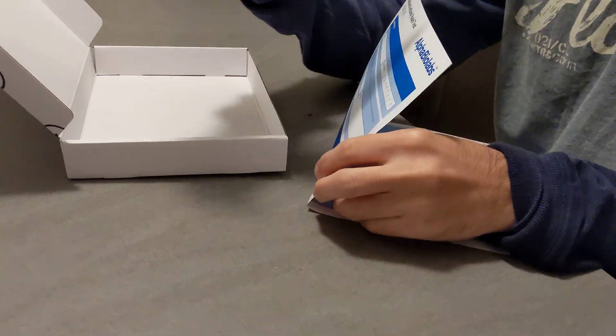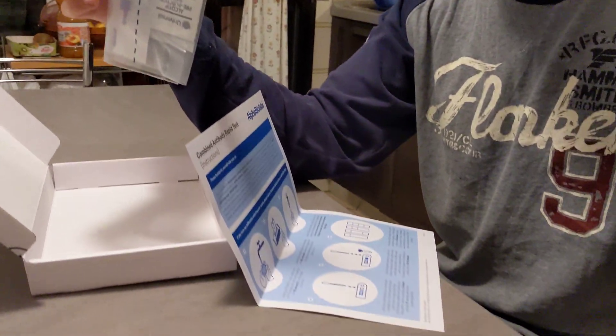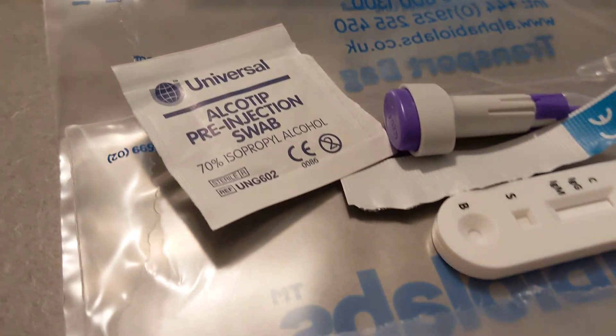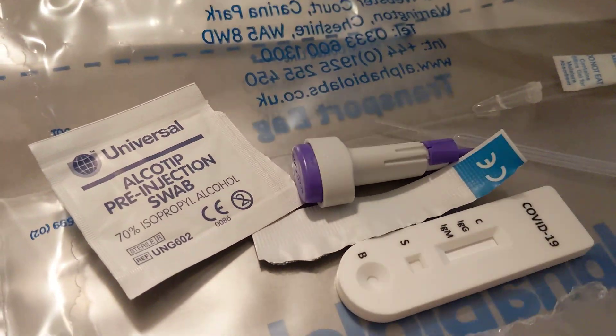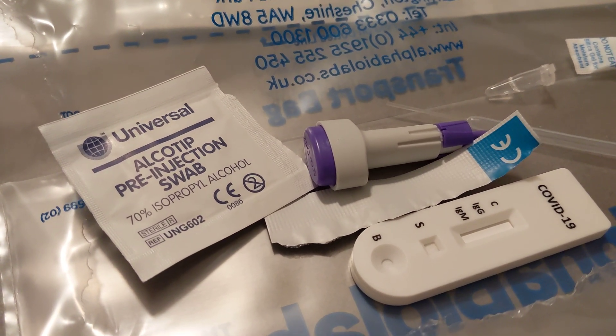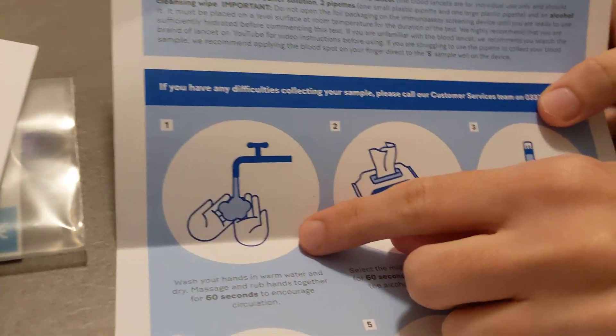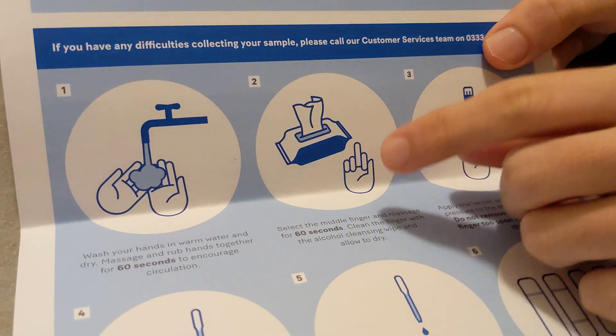Inside you're going to find the kit. I don't want to open a new one — we've already opened another one here. What you find inside with the instructions is, first of all, the instructions say that you're going to wash your hands, which is fine — you should be able to do that.